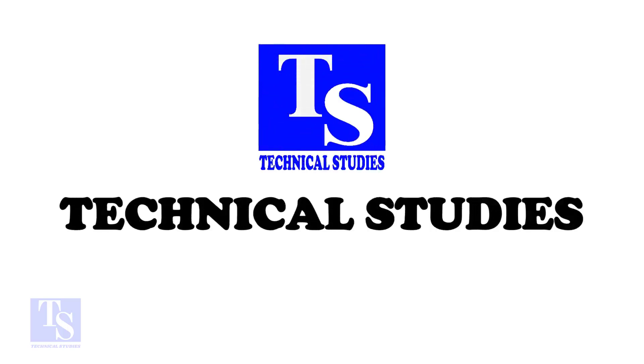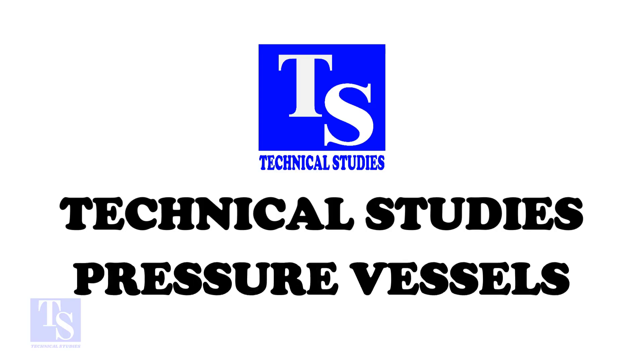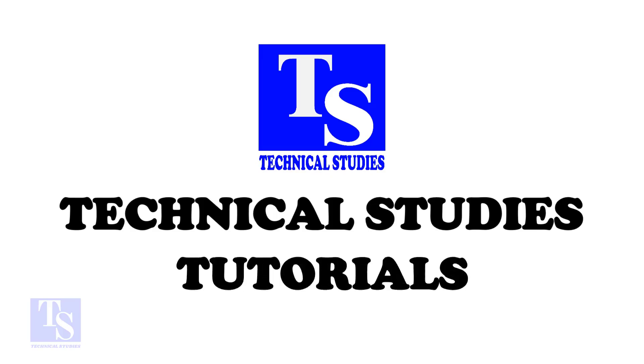Hi friends. Welcome to Technical Studies. In this video, I will show you the basics of how to do socket weld fit-up. Please don't forget to like and comment.